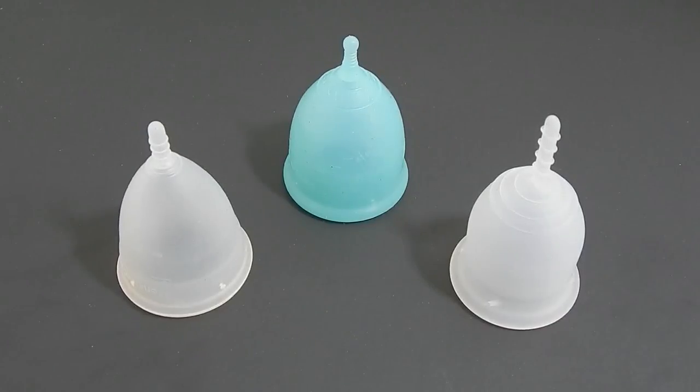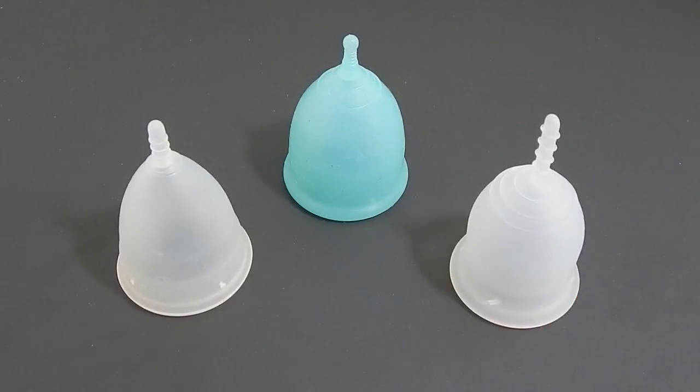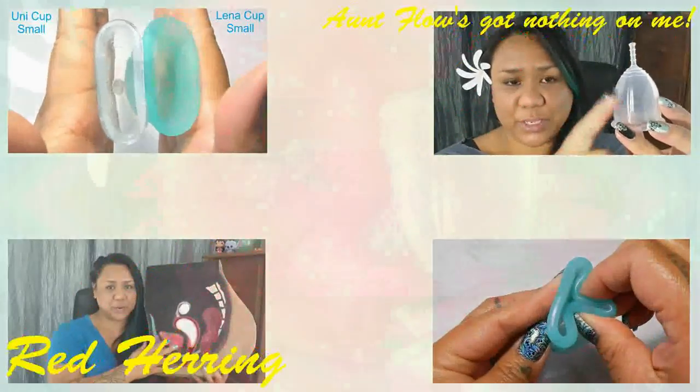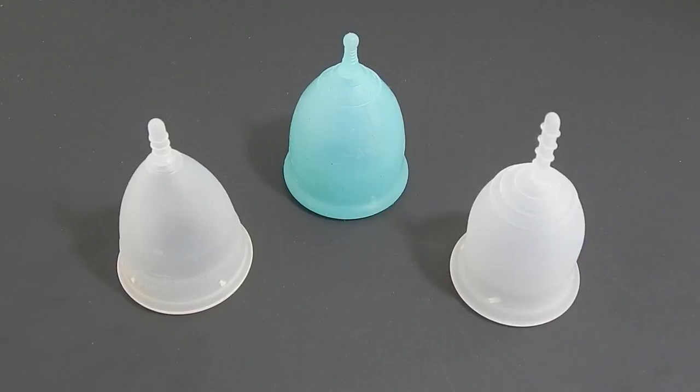This is a squish comparison between the Menstrual Cup, the Super Jenny, and the Lena Cup Sensitive, all in a size small. Hello everyone, it's Red Herring. I hope you're having a great week. This request was sent in by Rarling — thank you for sending in your request.